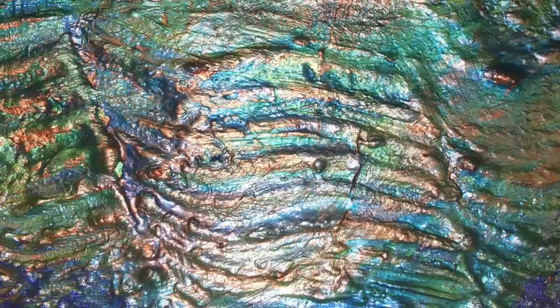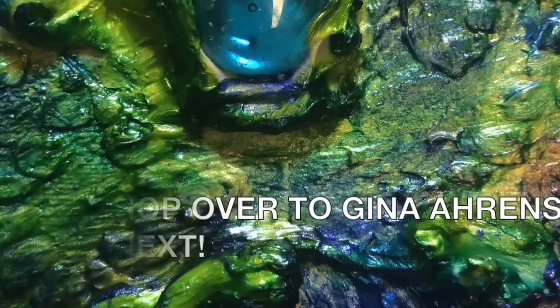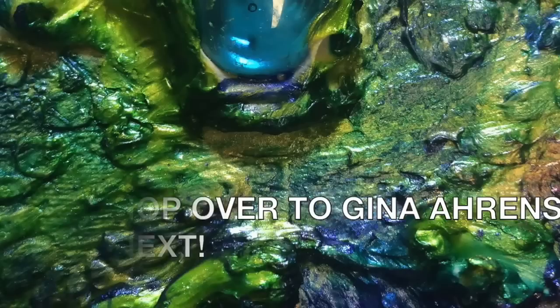I'll show you the entire final composition in just a moment, but please remember this is a video hop — so click on 'show more' in the video description box below to see how to get to the next video. If you enjoyed watching, please give me a thumbs up and subscribe to this channel. Comments and shares are always appreciated. Thank you so much for watching. I'll see you next time.